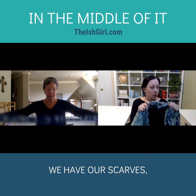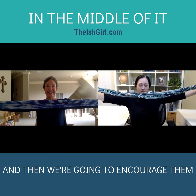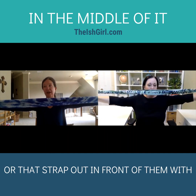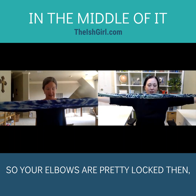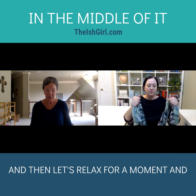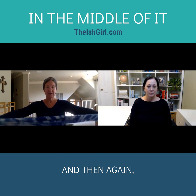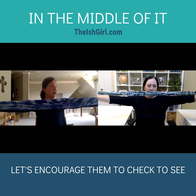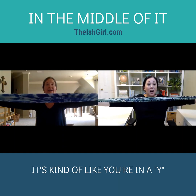So we have our scarves. We're going to first set up posture, and then we're going to encourage them to hold the scarf or the towel with the strap out in front of them with their arms straight — elbows pretty locked. Let them understand what that feels like, then relax and have it drape into the lap. Then bring it out again and check that their arms are extending straight out from their shoulders. It's kind of like you're in a Y.